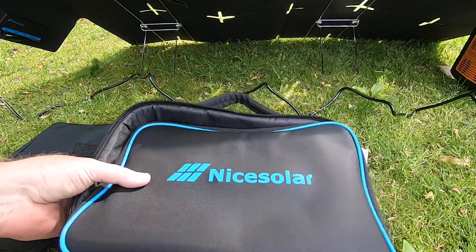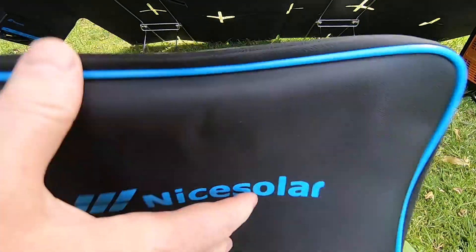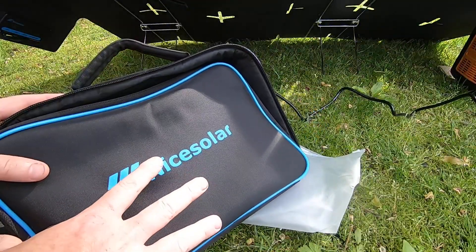Hello Amazon, and today I want to show you my nice solar panel. What you're looking at right now is not the solar panel, but this is actually the carrying case. So when I put my hand on it, it is this small when it's all folded up.